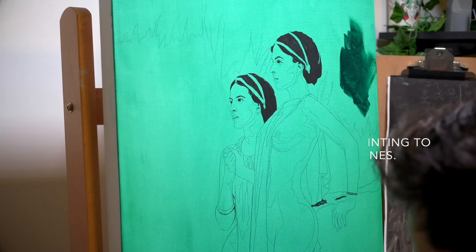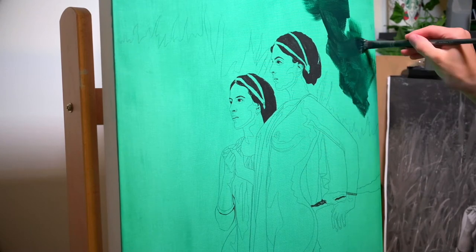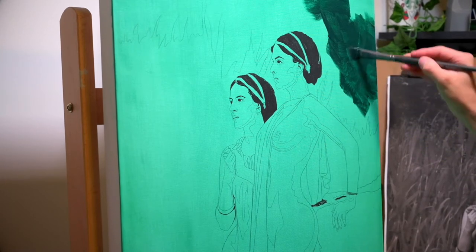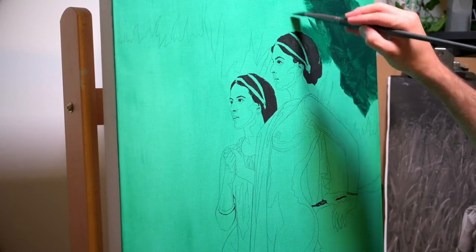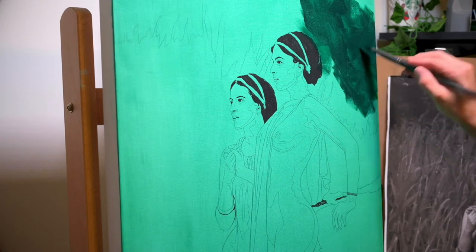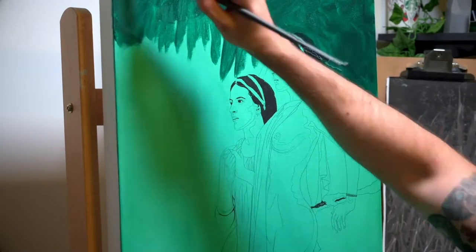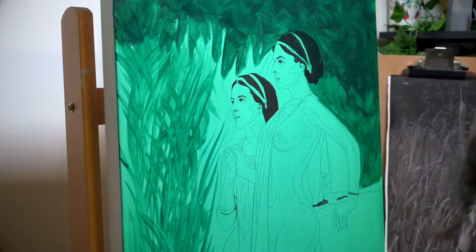I'm starting this video right from the underpainting because this is the key segment I was discussing — the technique called verdaccio. I'm using paleo green; typically I've seen it done with terra verde green, but I wanted a bit more cool tones so I shifted and used paleo green for this underpainting. This was actually the first time I tried this technique and I was a bit intimidated, since I'm not used to making everything green at first — usually I start with some sort of umber.